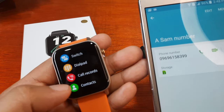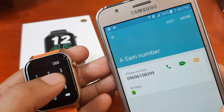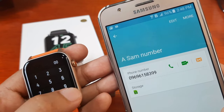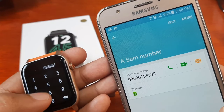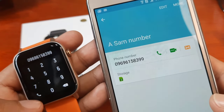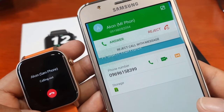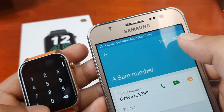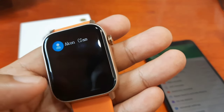The contacts feature works. Now let's check the dial pad. Entering a number manually: 0969609... let's try this one. It's calling out. The dial pad works as well.